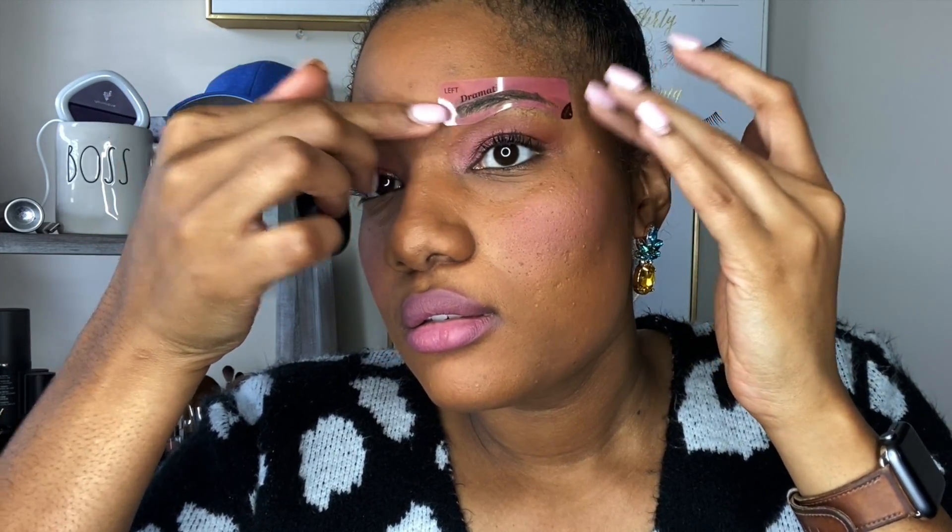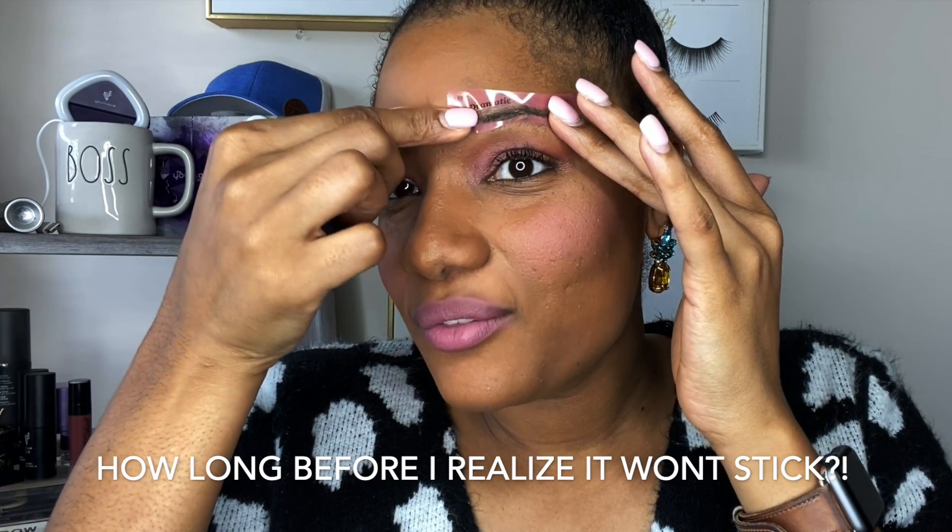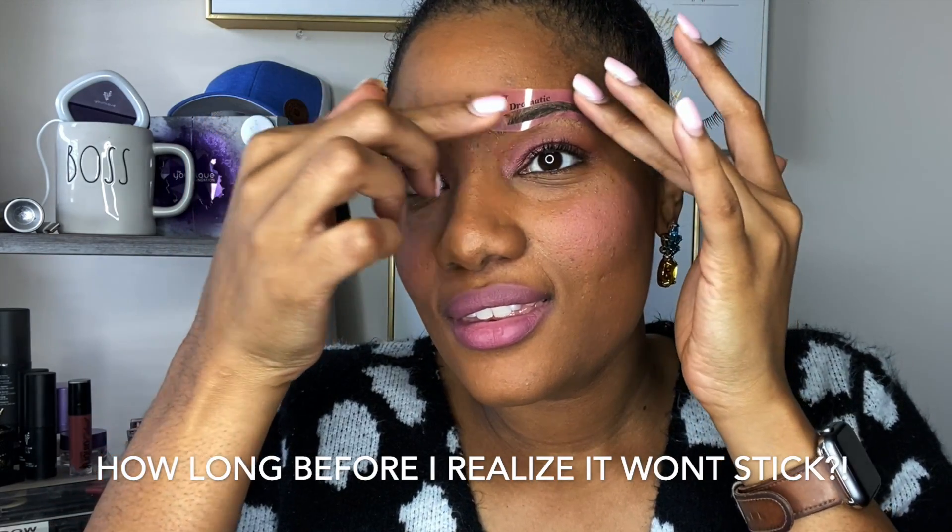I'm going to kind of just place that right there. I put my foundation on already because I didn't want to have to try not to erase my brow — maybe I should have waited before applying foundation.